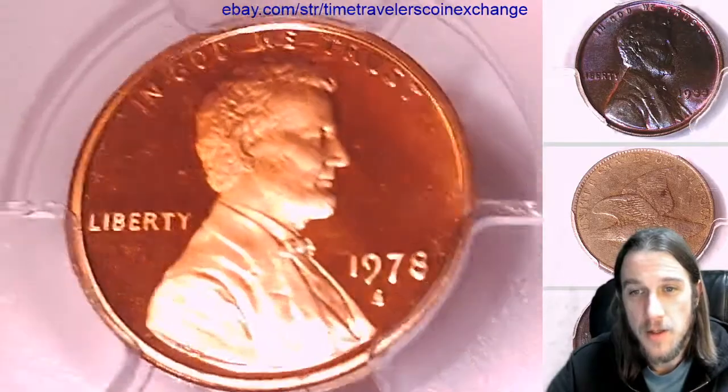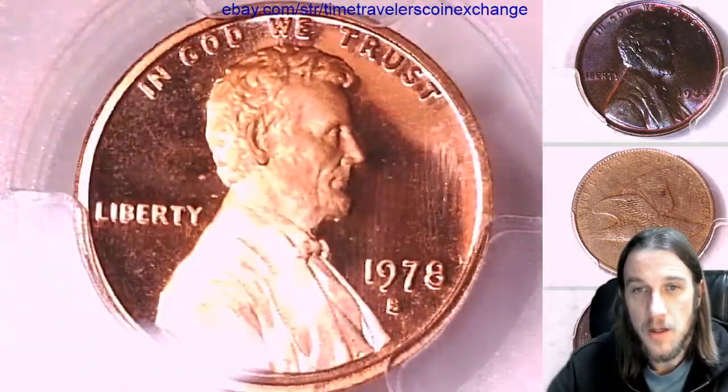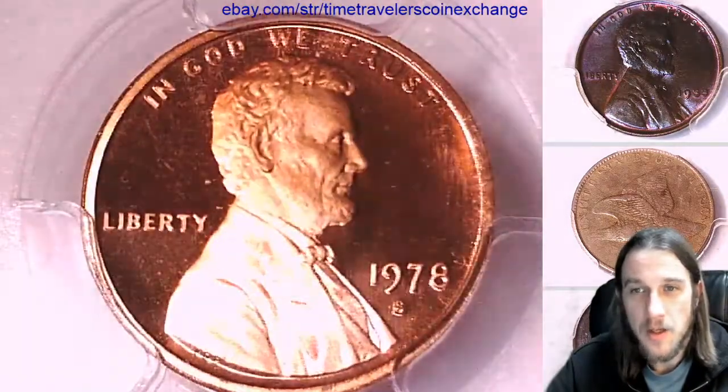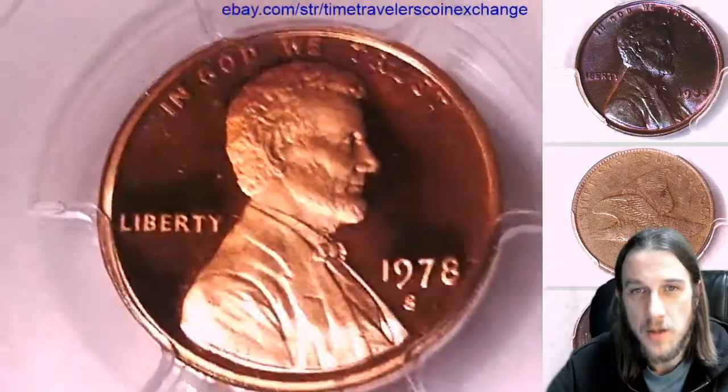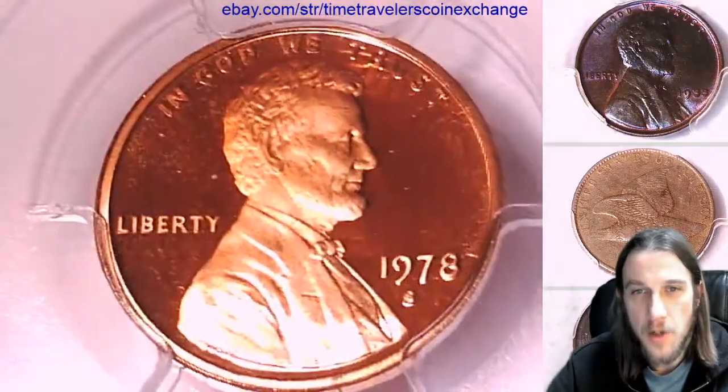We'll take a look at the front and the reverse. One thing I see is there looks like there's a tiny little spot behind Lincoln's head. Not too dark, not too bright or anything.